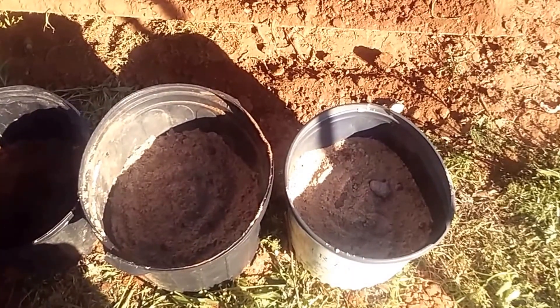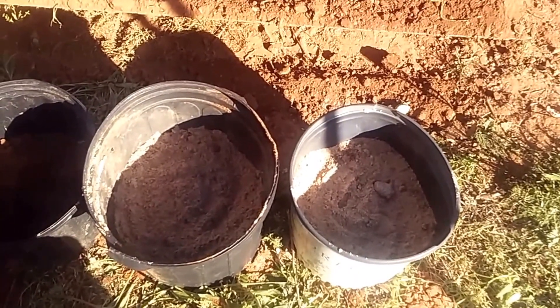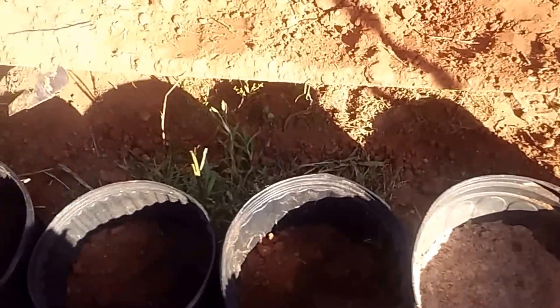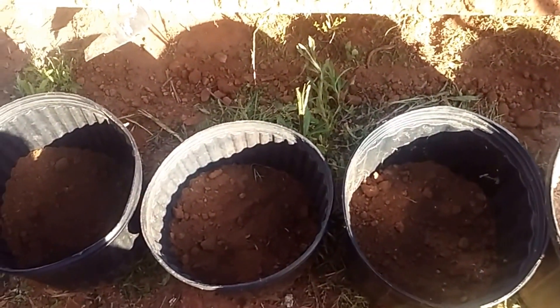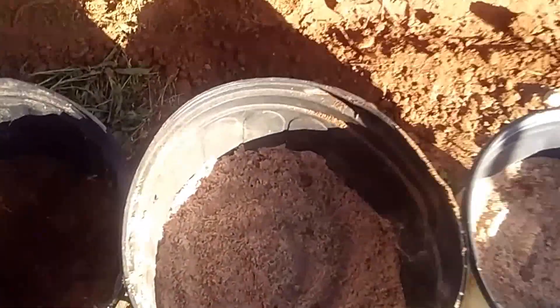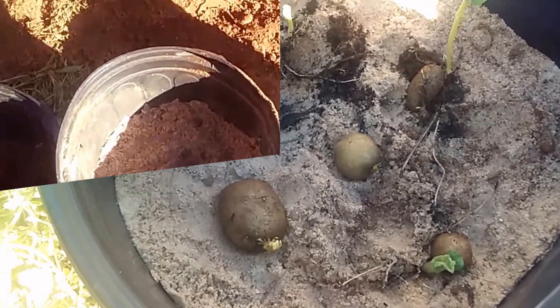I put about a half inch to one inch layer of fine sand. It's not very deep in there at all, and it's just for a little bit of extra drainage for the potatoes.